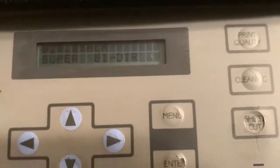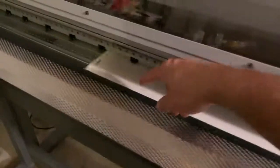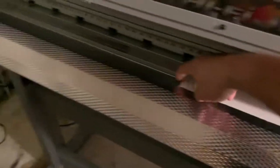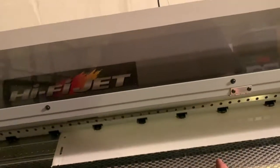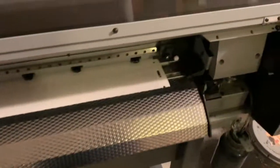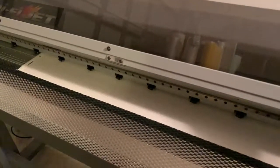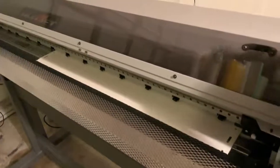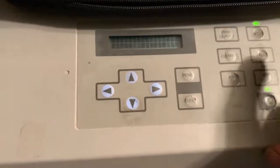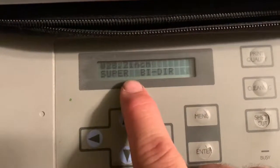The setup button measures the paper — it goes across and measures to where the paper edge is. It can be any width; I think it prints from 54-inch material down to 18 inches being the smallest size roll. You can also use cut pieces or full rolls — like 150-foot heavy rolls you can load in here.